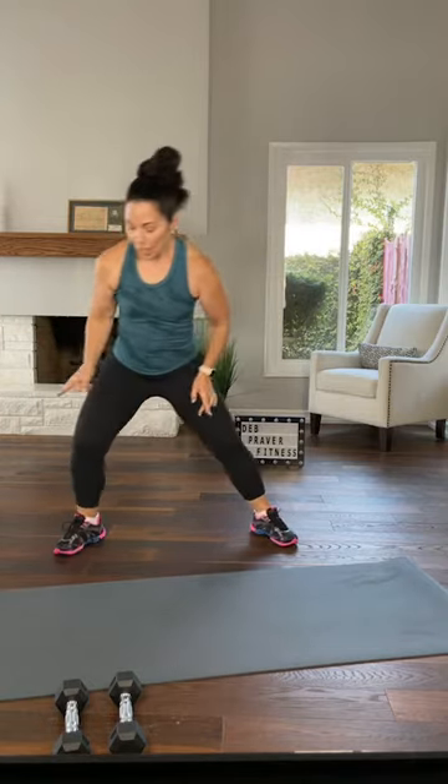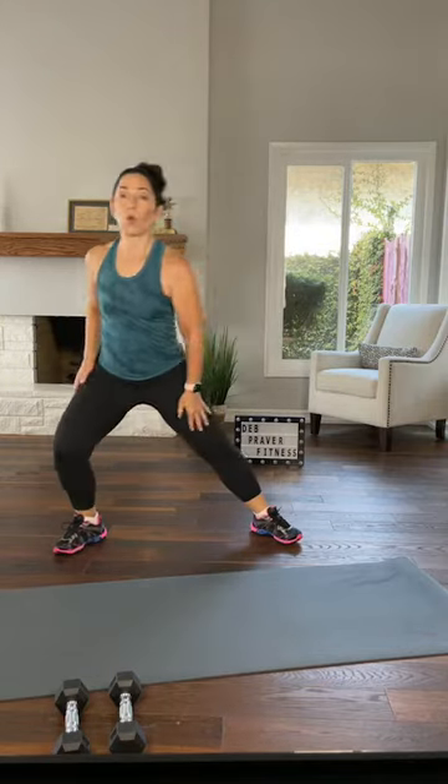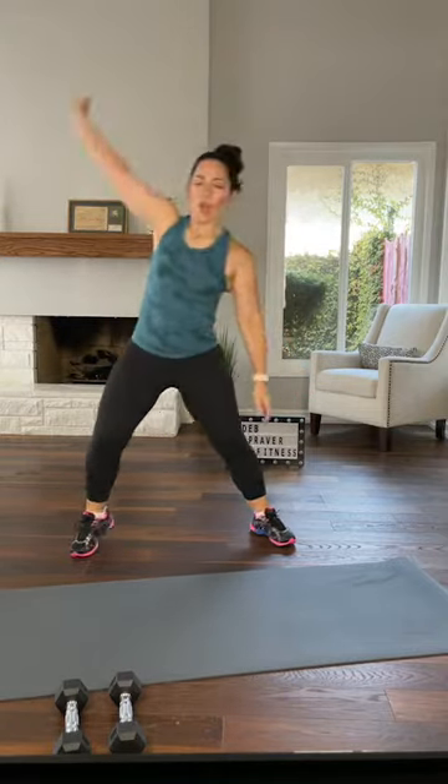Step out a little wider into a lunge, side to side. Knees go in the same direction as your toes. Hips under your shoulders. Roll your shoulders back one at a time. Try to bring your elbows up, just opening the shoulder area. Maybe your whole arm reaches up.